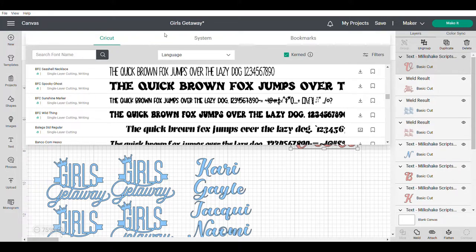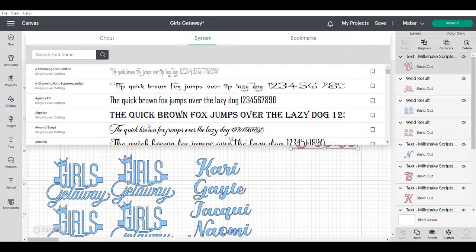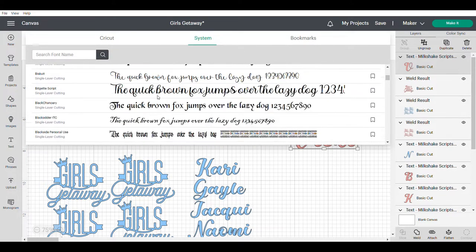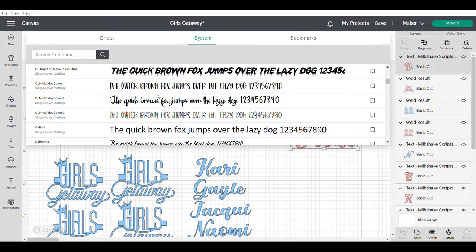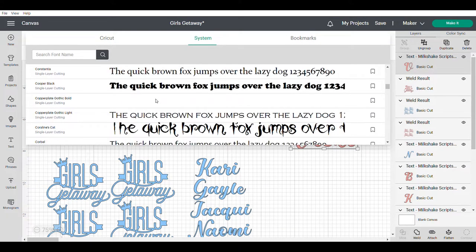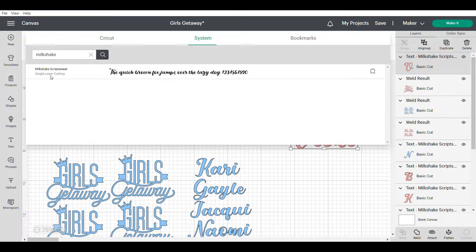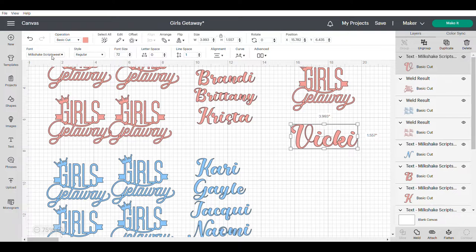The other place you can look is on your system — your computer, your laptop, whatever it is that you're using. I have lots of different fonts that I have found in various places: Font.com, What Design Bundles, different things like that. Some I've purchased, some are free downloads. So choose whatever font you want. I am going to use Milkshake, so I'm just going to type in 'Milkshake' in the top and press enter, and that will bring up the Milkshake Script Sweet font and change Vicki's name to that script.